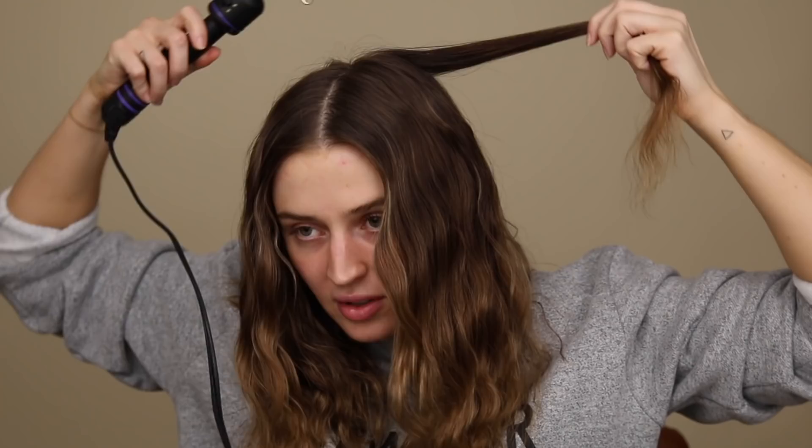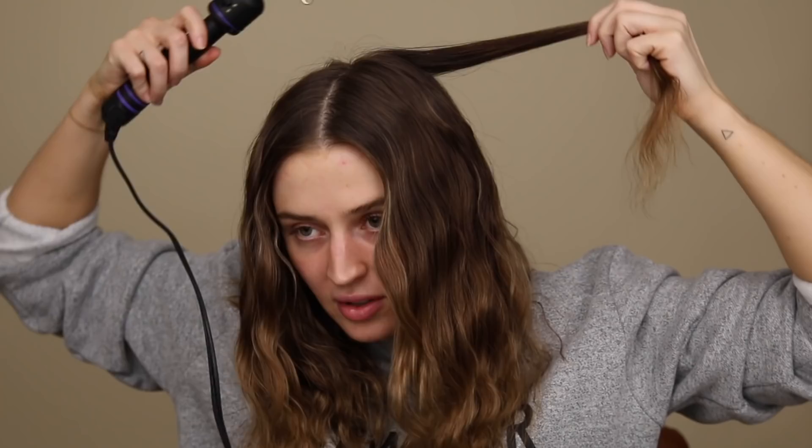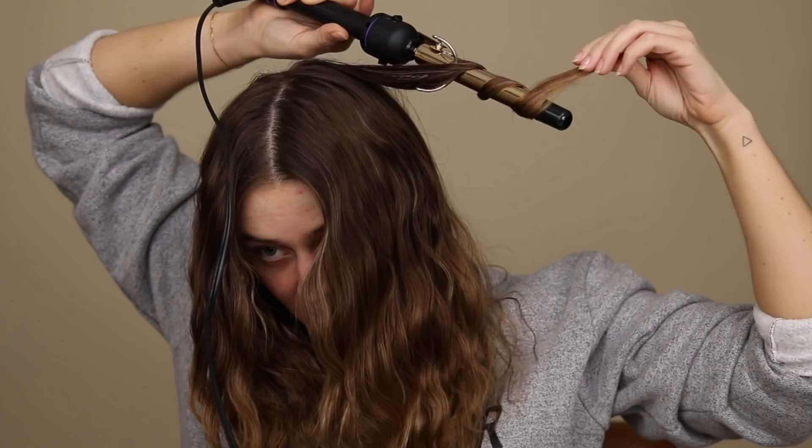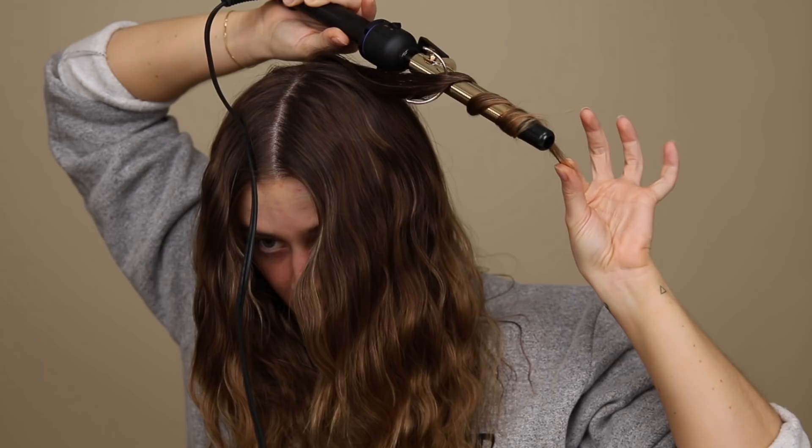I'm going to start on the back of the head just in case I screw this up. She took pretty small pieces and leaves a lot of space in between — you wrap the hair around leaving quite a large gap between sections. She removed the tool from the hair but I'm going to slide it down to see if the same thing happens. That didn't curl as much as I expected, so I'll leave it on a little bit longer and grab smaller chunks, alternating the direction so one faces away and the next faces towards me.